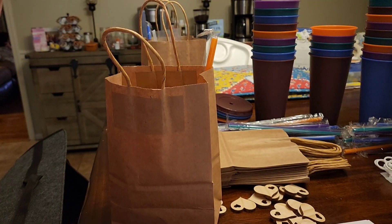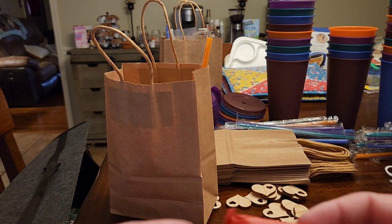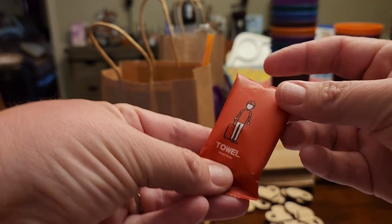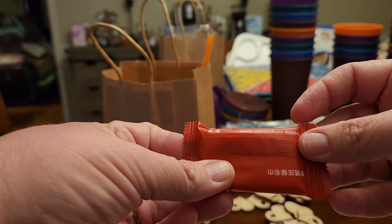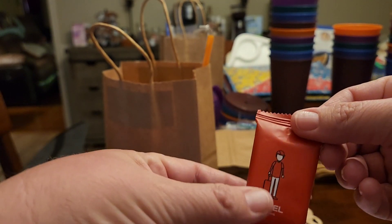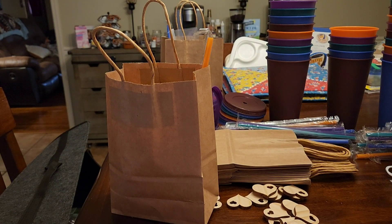Going in the bag. Another thing we have are these little towels. You can just wet them with a little bit of water and they'll expand. And that's going in the bag.